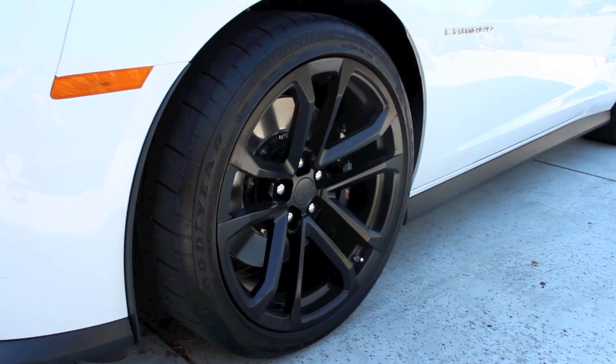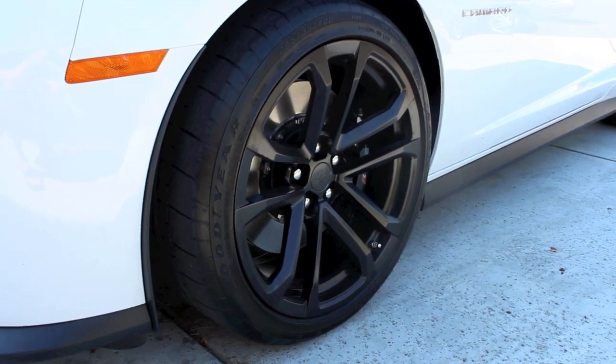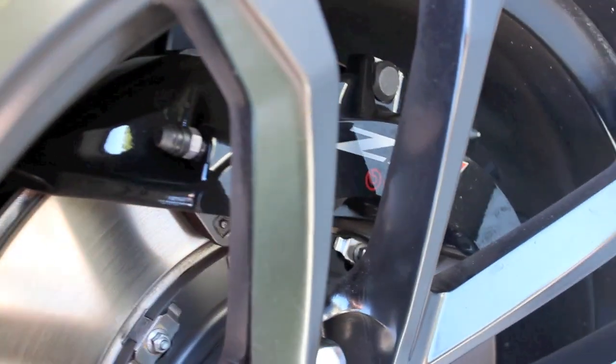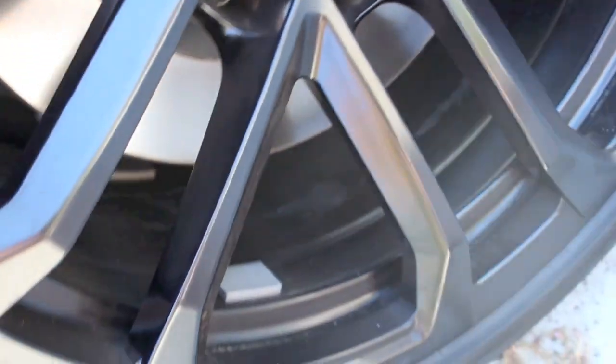For the wheels, you get four blacked-out 20-inch premium wheels. These are five-spoke blacked-out wheels, which are included with the ZL1 premium Brembo brakes. Very nice wheels.